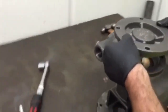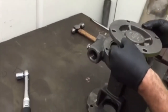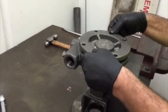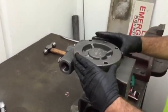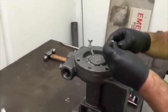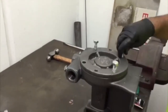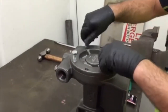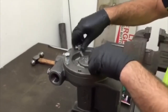Ensuring that the Ebzer 8 logo is vertical, align the four holes in the cover to the holes in the body. Fit the four cover screws and tighten evenly, torquing these screws to 80 Nm.